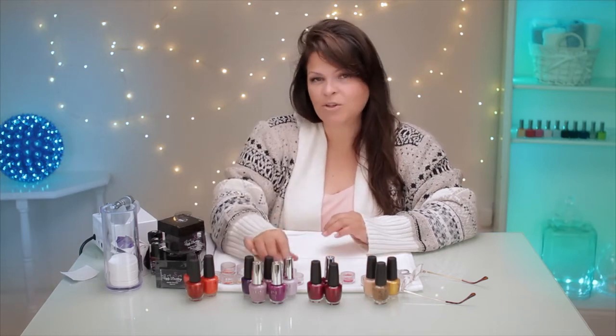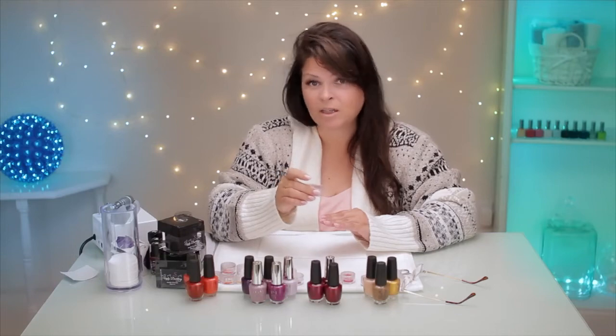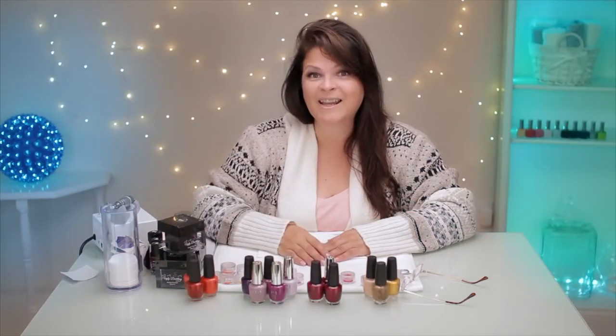Hi, I'm Susie. Did you know you can take dried flowers and inlay them in acrylic? Today I'm going to show you how to do that. It's very cool. Let's get started.